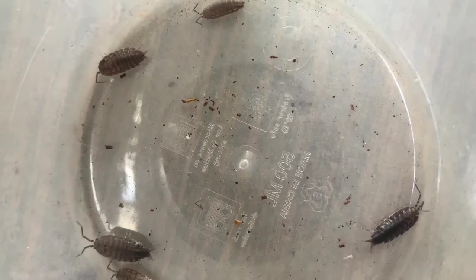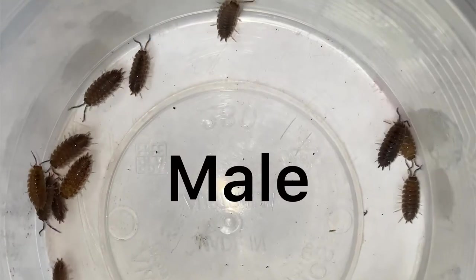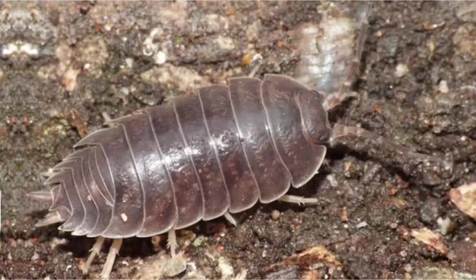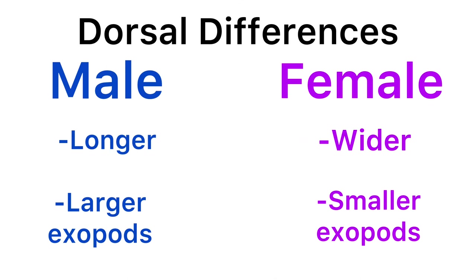Let's first look at the dorsal view of an isopod. Overall, adult male isopods tend to be longer in size whereas adult females tend to be shorter and wider. In most species such as Porcellio, Porcellionides, and Oniscus, the exopods of males are also longer than females. Because of these differences, sexing can be successfully done with most individuals by simply comparing the dorsal views.